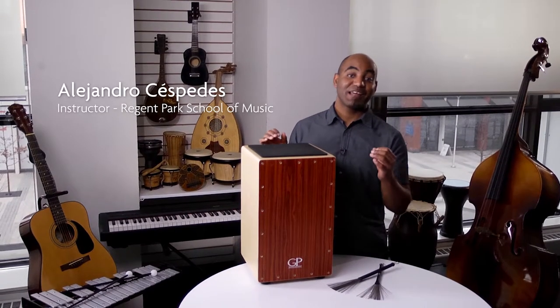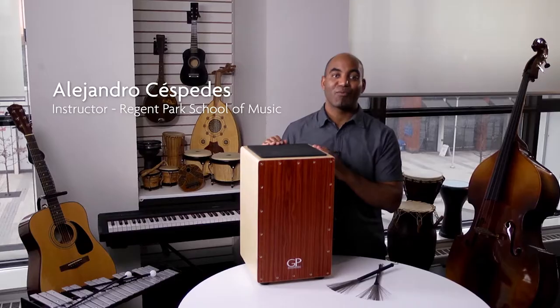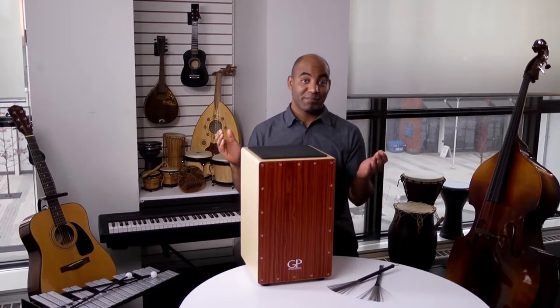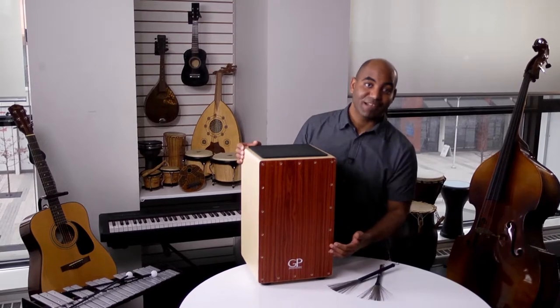Hi, my name is Alejandro. I'm glad to see that you've taken the opportunity to borrow one of our cajons from the library. By the way, cajon means wooden box in Spanish, and that's exactly what this instrument looks like.